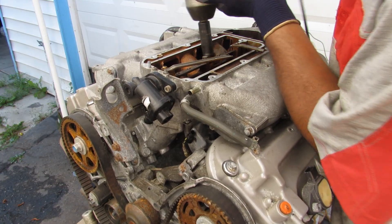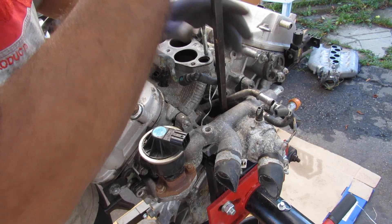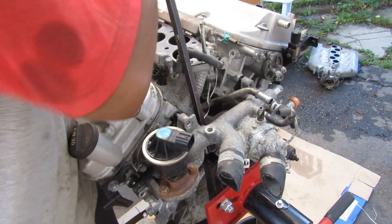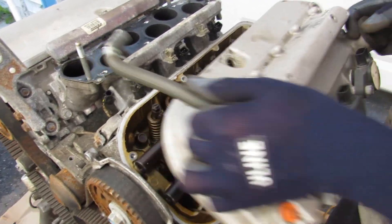First I'll start by removing the air intake plenum at the top — just a bunch of 12mm bolts — and lift that off. At the back I'm going to remove the water inlet assembly that houses the thermostat and the EGR valve. Next up I'm going to remove the valve covers from the top of the engine and pop that cover right off.